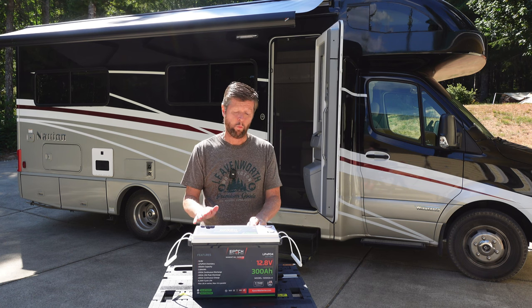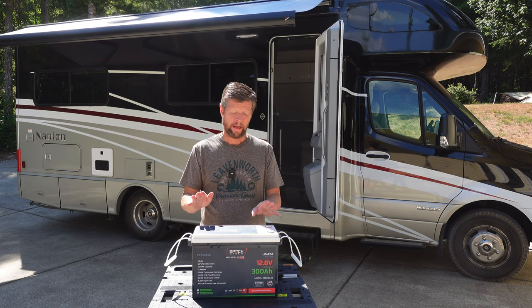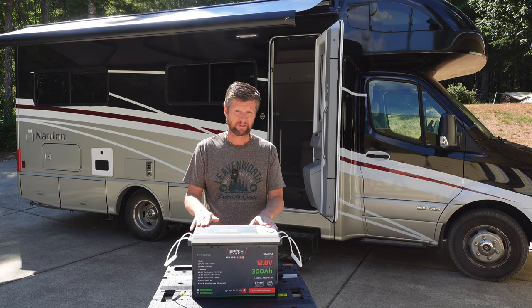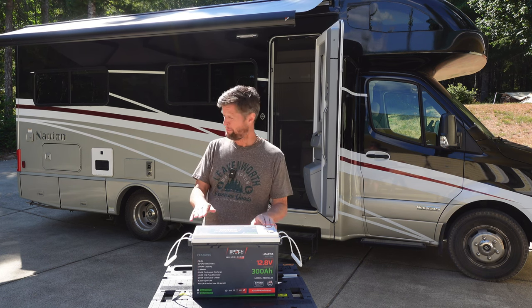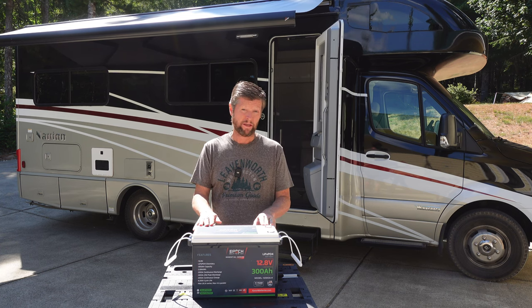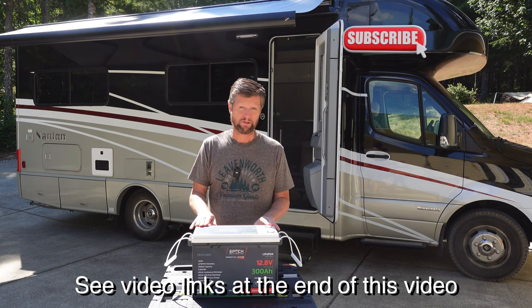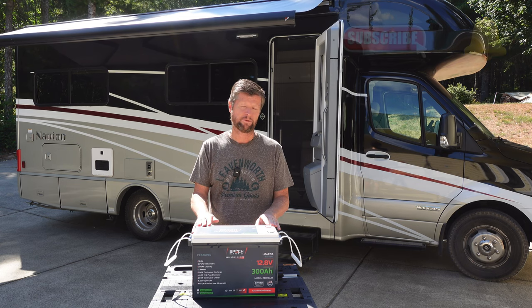This is one of several videos I'll be posting about this particular battery. In this video we're going to focus on a review of the product itself, including why I selected this and how it lived up to my expectations. If you're interested in the installation process, particularly if you have a Winnebago Navion or View, check out the channel where you'll find that video also. Remember to subscribe and hit the notifications button.